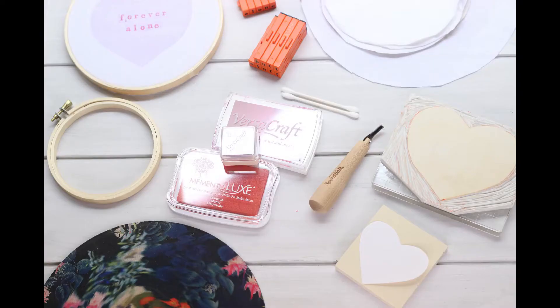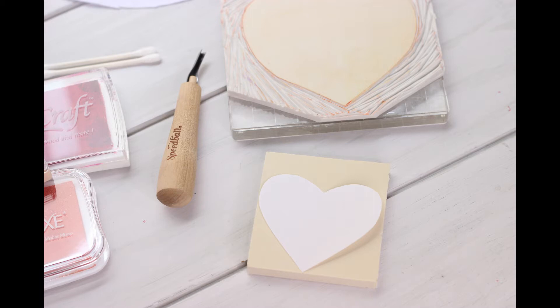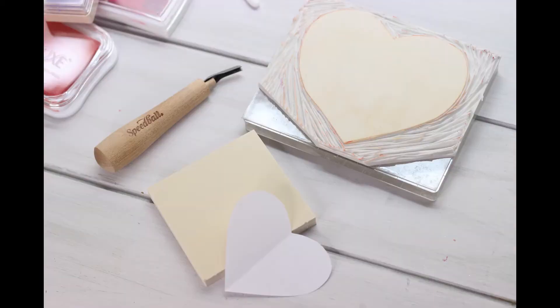Here's the junk you're going to need for this project: an embroidery hoop or hoops plural, some cotton fabric pre-cut to about an inch larger than the diameter of the hoop, fabric stamping ink, letter stamps, some carving lino, a carver, a clear acrylic block with sticky stuff to attach your stamp, a heart template, a writing utensil, and some q-tips.